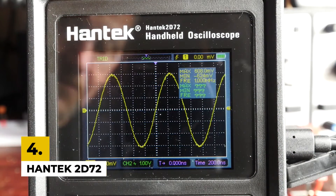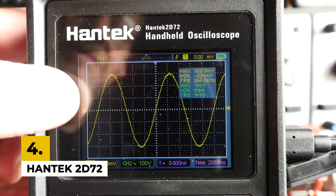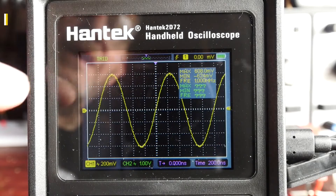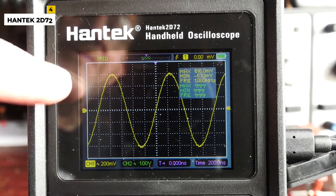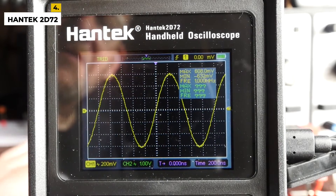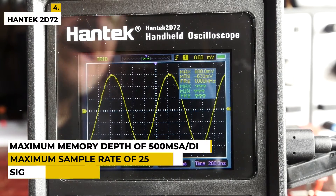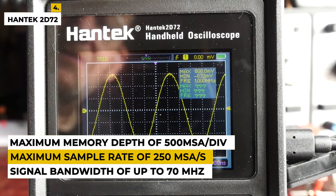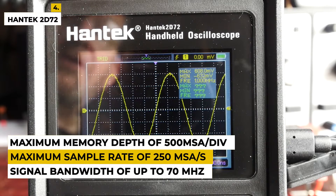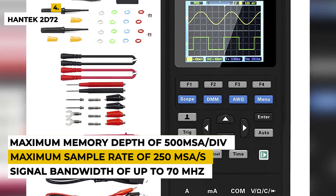Fourth on the list is the Hantek 2D72. This handheld oscilloscope is an innovative and convenient tool for testing, troubleshooting, and monitoring electrical circuits. It features a 2.4-inch LCD color display with a maximum resolution of 320x240 pixels, a built-in rechargeable lithium battery, a maximum sample rate of 250 MSA/S, a maximum memory depth of 500k points/div, a signal bandwidth of up to 70 MHz, and trigger modes including edge, pulse width, video, and slope.